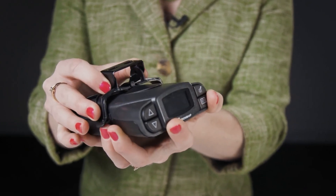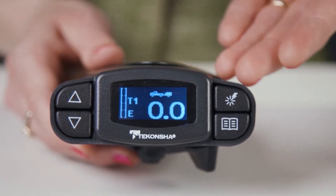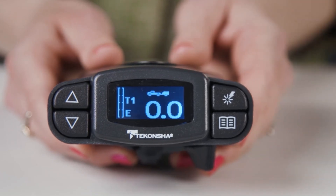Several additional features set this controller apart from the rest, including reverse battery protection to preserve the unit and accessory system, up-front controls for easy access to all P3 features, and a limited lifetime warranty. That's it for the Takoncha Prodigy P3 Brake Controller, part number 90195. For more information on this and other great Takoncha products, visit Takoncha.com.